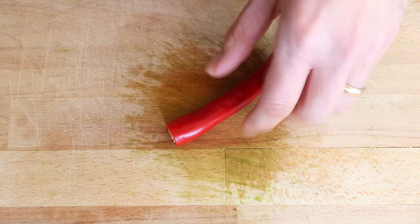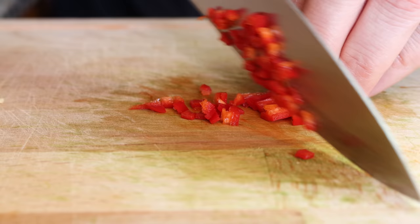Grab one red chili, remove the seeds, and finely chop it. For this recipe I'm only going to use half of the chili, but if you want more heat in your chimichurri sauce just use the entire chili.